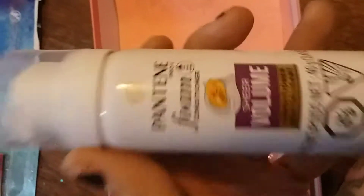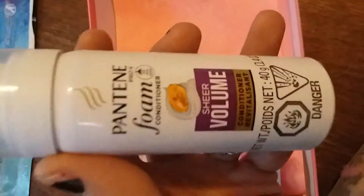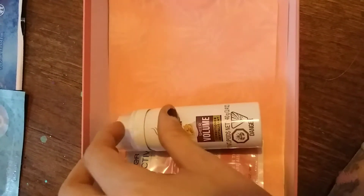I got this Pantene in the last Walmart bag and I actually like the stuff even though I don't normally like Pantene — it did give me lots of volume, which is nice. It's a foam conditioner.